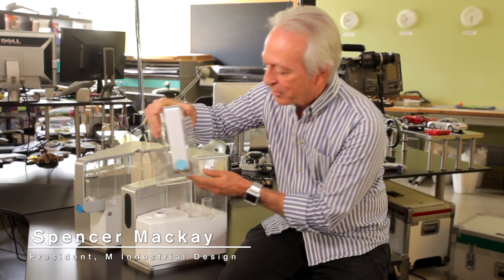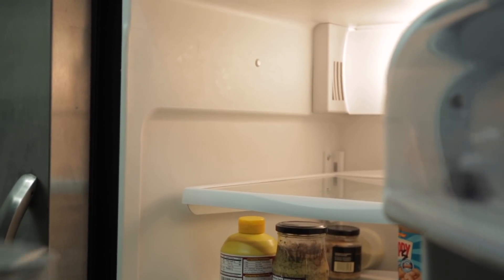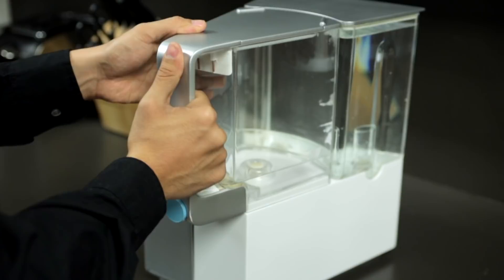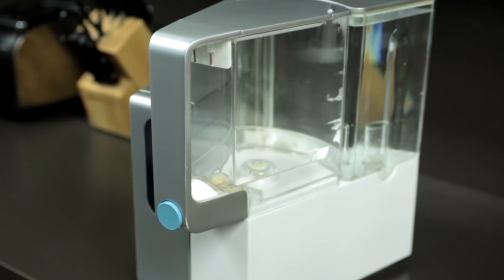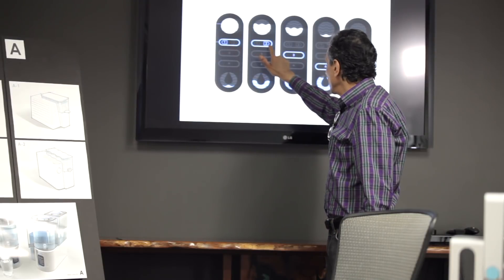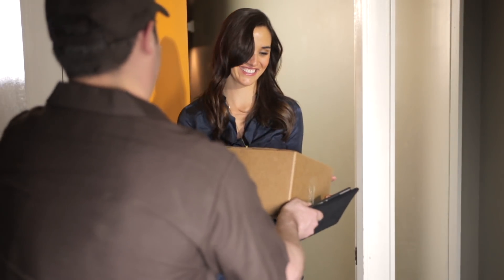I'm Spencer Mackey, president of VIM Industrial Design. I like this feature of the water receptacle that has a little dispensing button on it. So once it's filled, you can put this in your refrigerator and put another one on the unit, and while it's filling up you've got cold water out of your fridge. The filters are affordable and easy to change, and indicator lights on AquaTrue tell you when it's time to change them. You can even have replacement filters automatically shipped to your home.